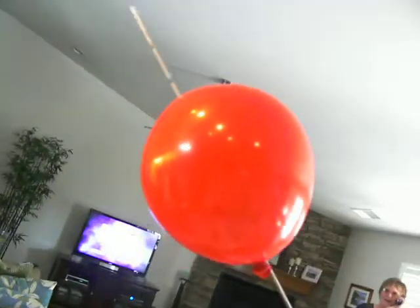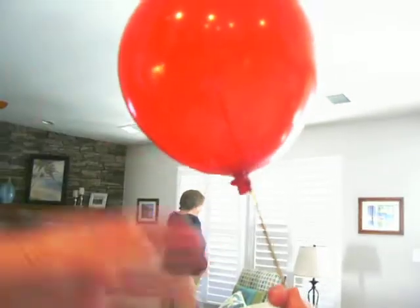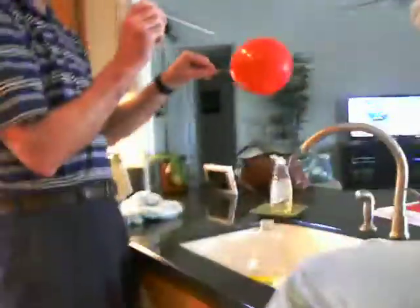Look at that — we did it! Woohoo! Yay! It worked! How did it do that? How did it do that? It's amazing!